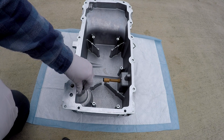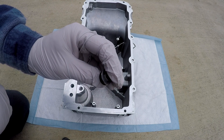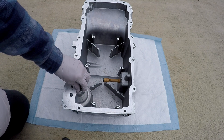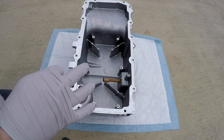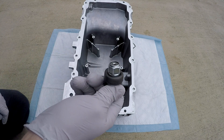I got this plug from JEGS — it's specifically made for this purpose and comes with a washer. I'm going to be putting some red Loctite on it, and of course I degreased the hole, and I'm going to be torquing it down.